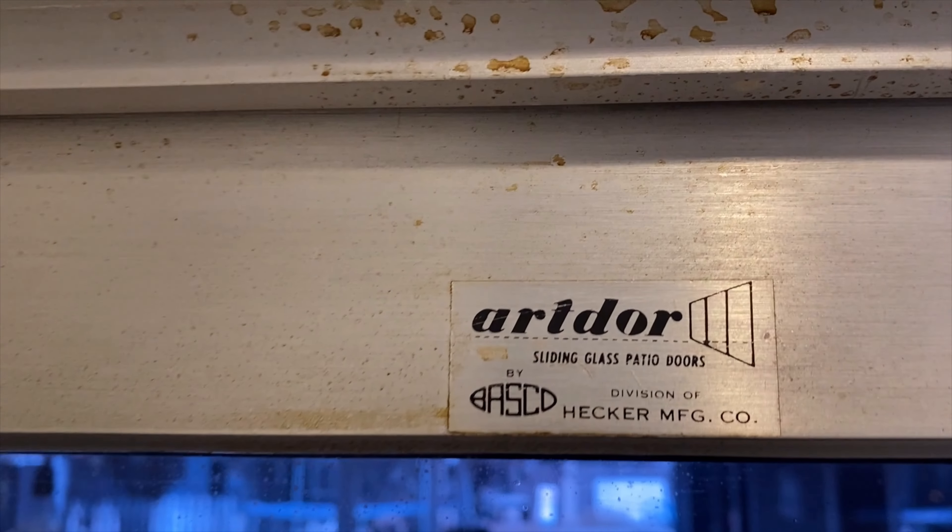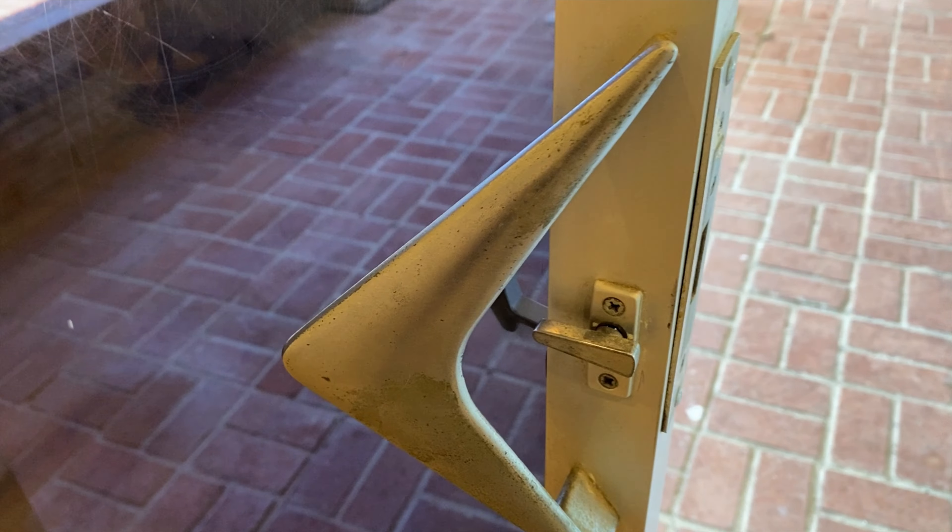This original door was in really bad shape. It was an original 1960s door but the wheels had completely disintegrated, and when the door was opening and closing it was literally just grinding flakes of aluminum metal.